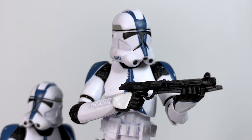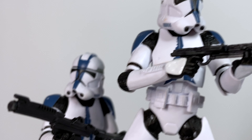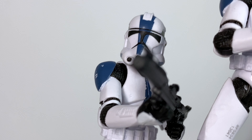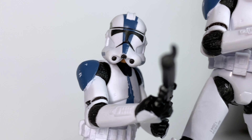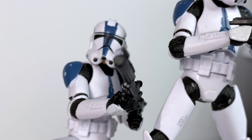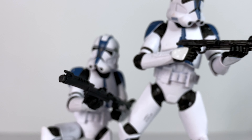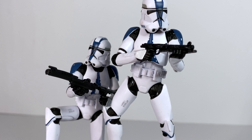It comes with two types of blasters — the kind we see in Episode 2 and then Episode 3. These still have the issue that some of them have been having where they're a little soft, rubbery, and bendy, so just be careful. When you pose them in your figure's hand, make sure they're lined up pretty straight. But once you have it in a position you like, these things look great. If you can get two, three, or a ton of them and put them all together, they will look amazing.